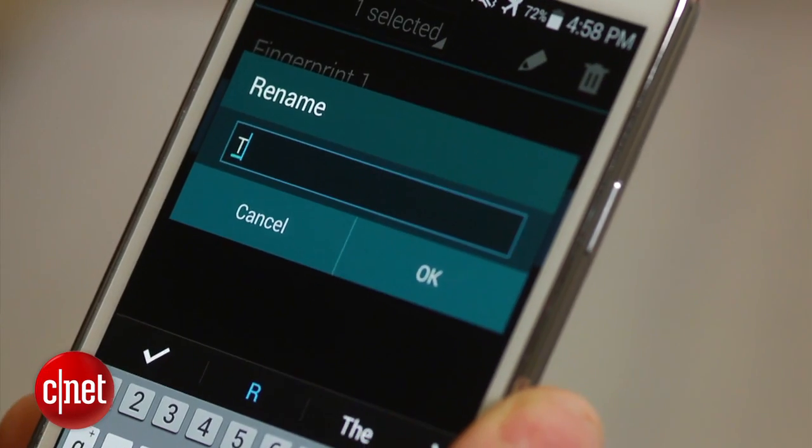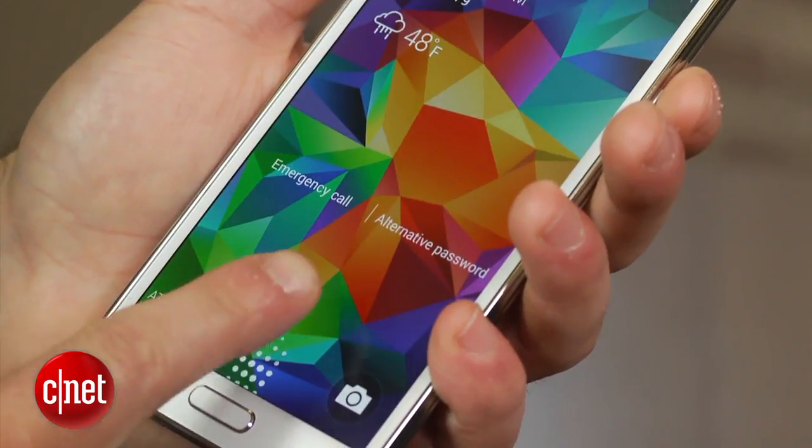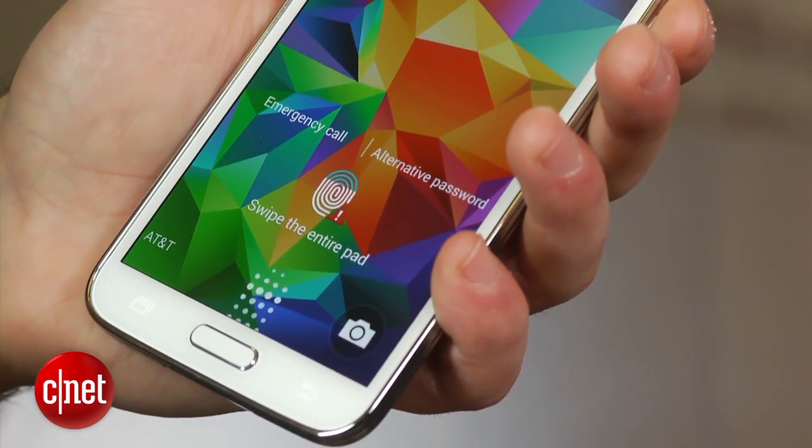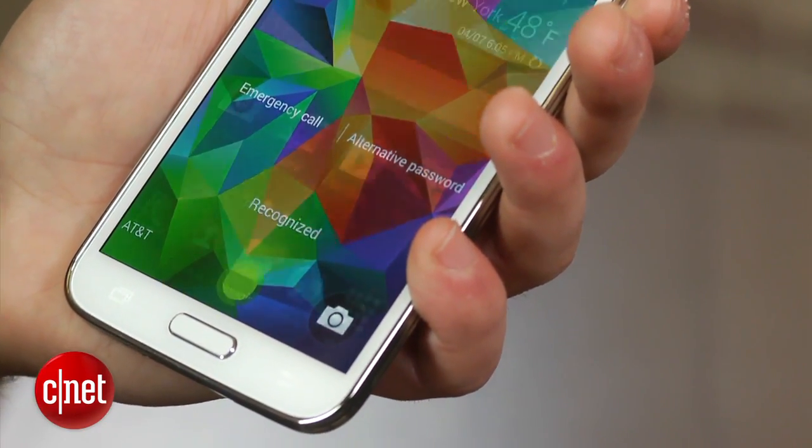Unfortunately, the scanner can't be used when the display is turned off. When you swipe your finger, you must also do so exactly how you did it during the setup process. The scanner also seems to have problems if your fingers are damp or have lotion on them, so it's best to keep them dry.